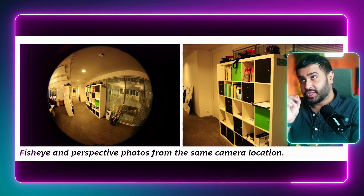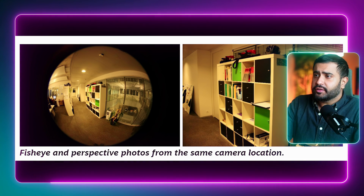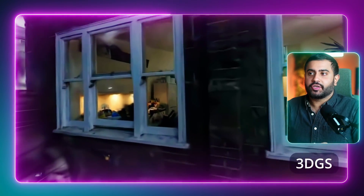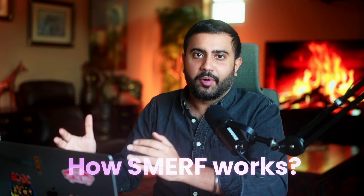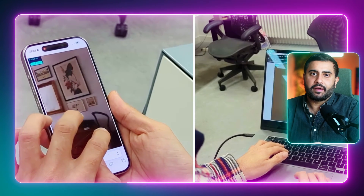Another benefit is that you can train on distorted fisheye imagery directly, which is particularly important for large scans like multi-room captures — you can capture a scene even more efficiently and faster. This hierarchical structure of breaking the scene into distinct NeRF models and loading content as needed really makes this competitive on mobile.